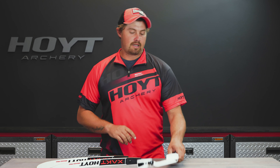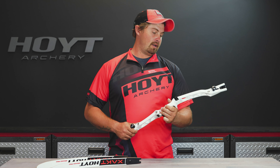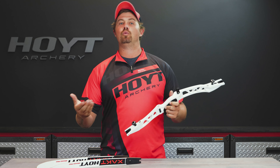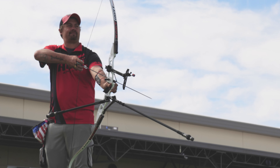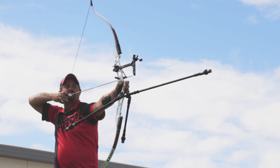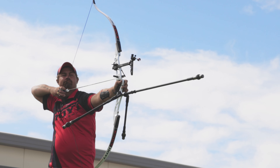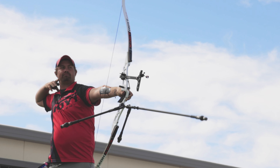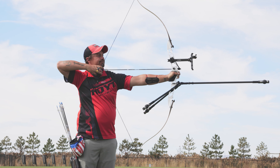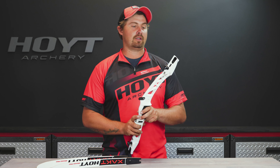Brady Ellison here with the new Hoyt Exact bow. The reason it's called the Exact is because this is the exact bow that you want when you're getting into archery. It's a pretty awesome little bow — it's the same geometry that all of Hoyt's recurves are built off of, has won a ton of medals, and this bow is your new entry-level from Hoyt. I shot this bow, it feels good, it handles nice, and I really think you're gonna like it.